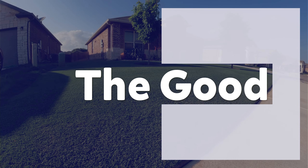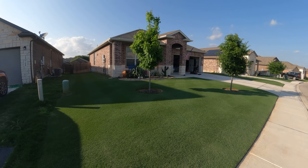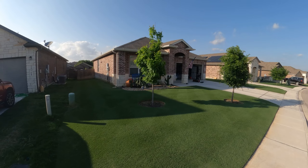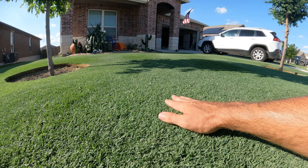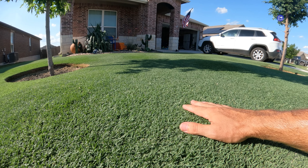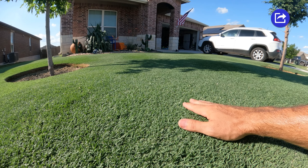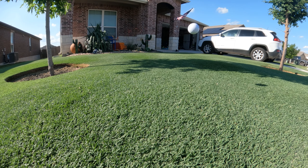The first thing in the good column, and probably the aspect of Bermuda that I enjoy the most, is that it likes to be mowed low. As long as you're putting in the work and you have the proper equipment, you can get that golf course lawn look that everybody's after. I maintain my Bermuda just a hair over a half inch, and you can tell that it's basically just a thick green carpet.